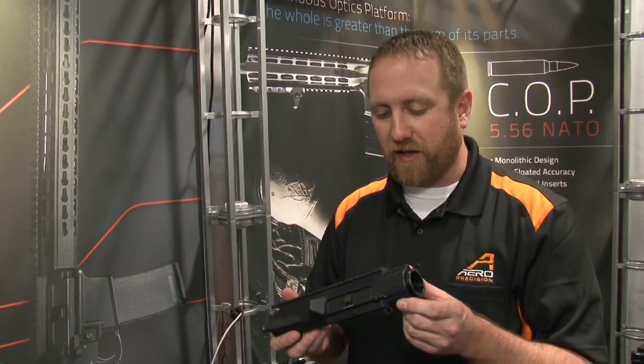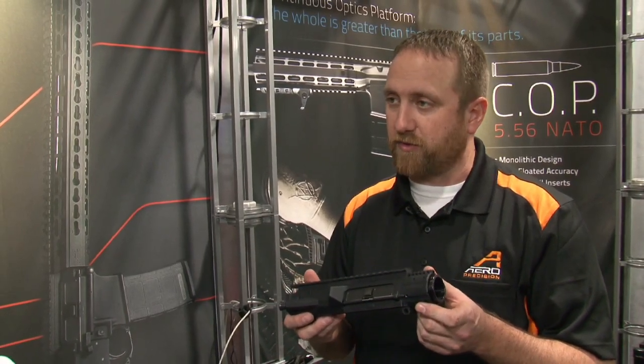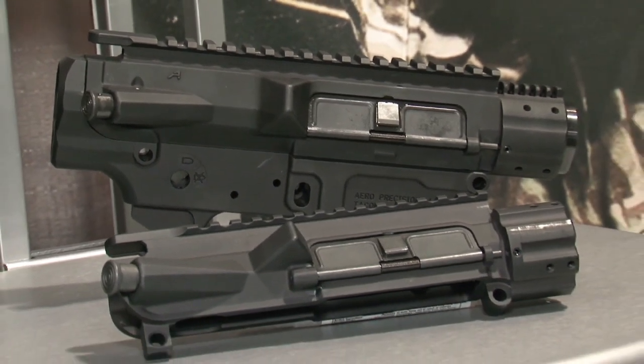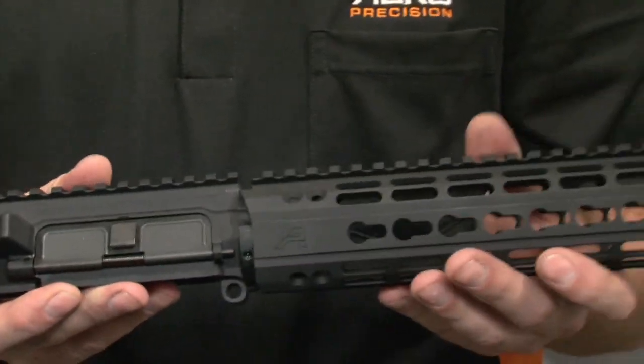We've also incorporated the handguard mounting platform into the upper receiver itself, so that the handguard bolts directly to the upper — it doesn't bolt to the barrel nut. Aero Precision's receivers have a near monolithic strength with ease of installation and modularity.